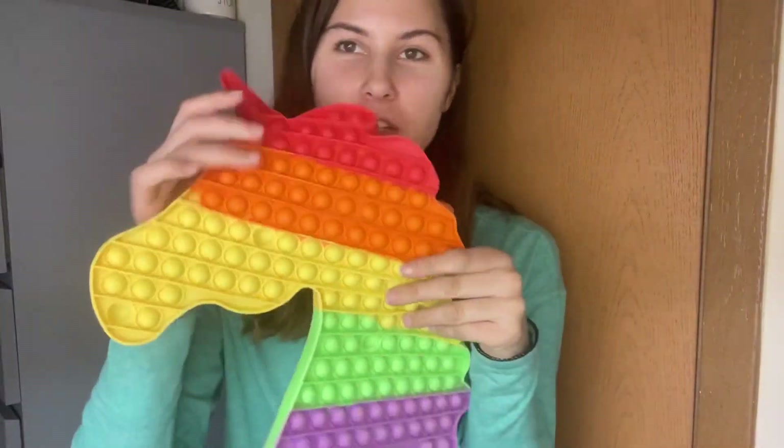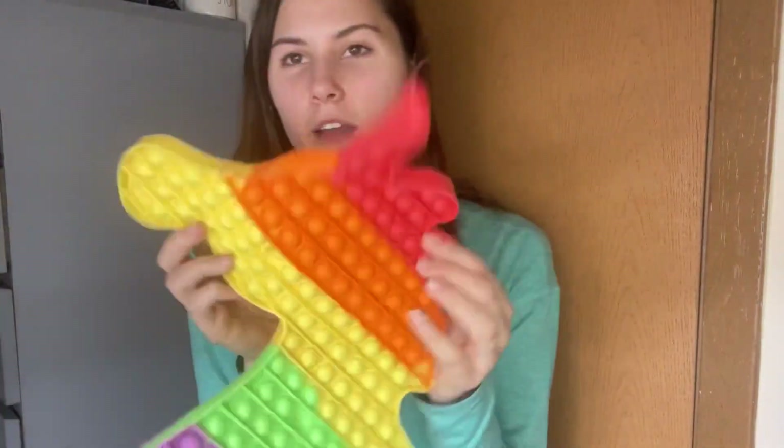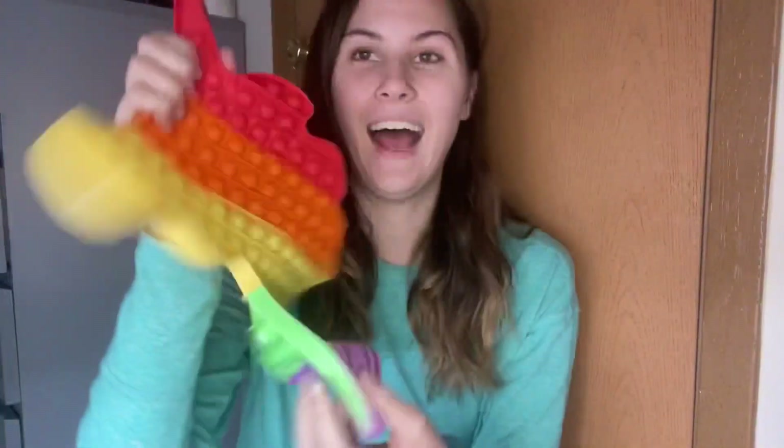And then this one right here is your little simple unicorn, which I really like a lot because it's got rainbow on it. It's just missing the blue, but that's okay. They're both rainbow but they still look cool. This one's bigger — more things to pop on it.